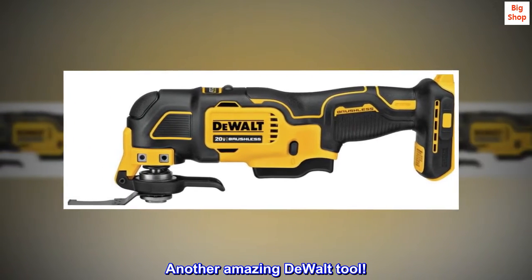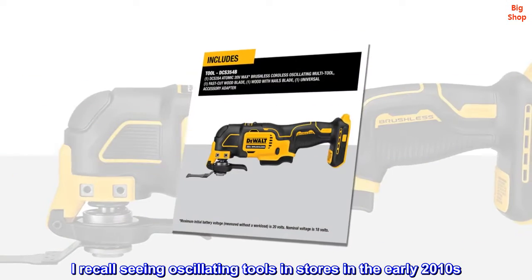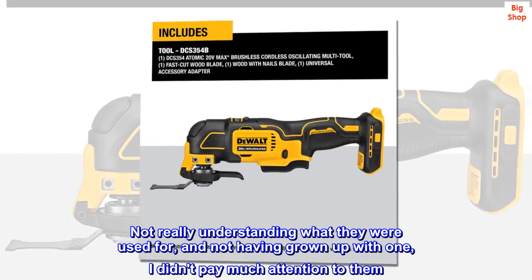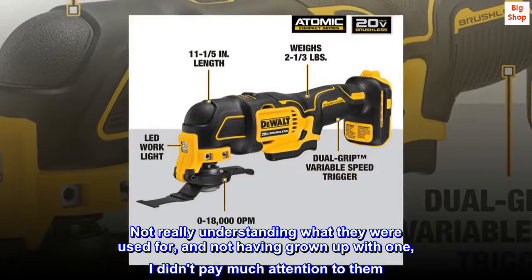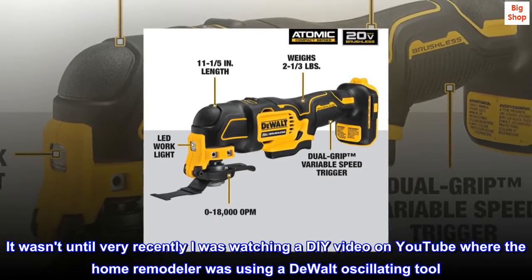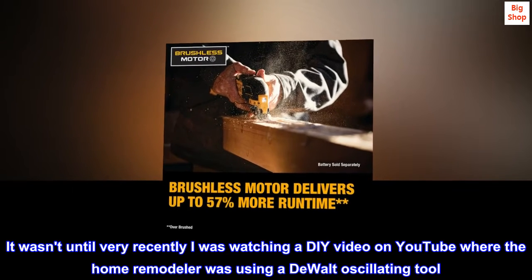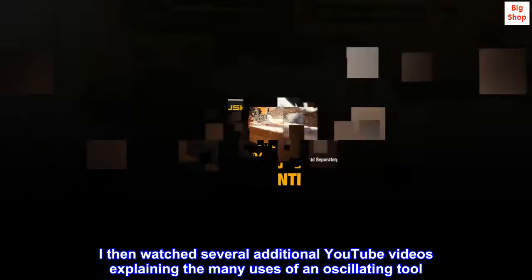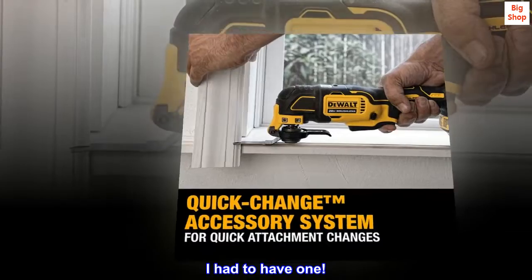Another amazing DEWALT tool! I recall seeing oscillating tools in stores in the early 2010s — not really understanding what they were used for, and not having grown up with one, I didn't pay much attention to them. It wasn't until very recently I was watching a DIY video on YouTube where the home remodeler was using a DEWALT oscillating tool. I then watched several additional YouTube videos explaining the many uses of an oscillating tool. I had to have one.